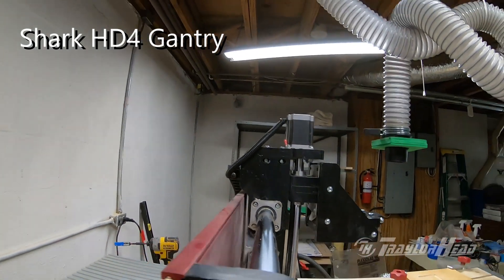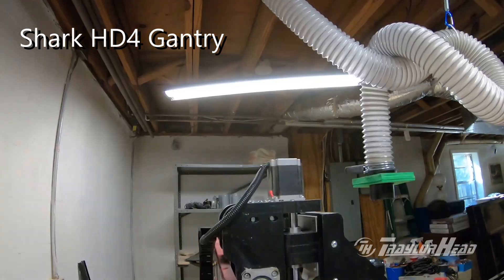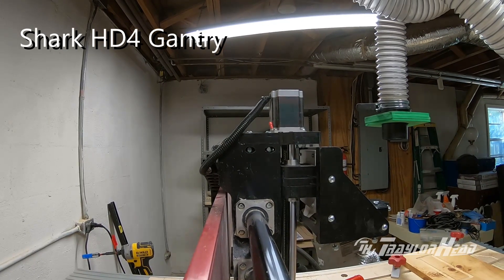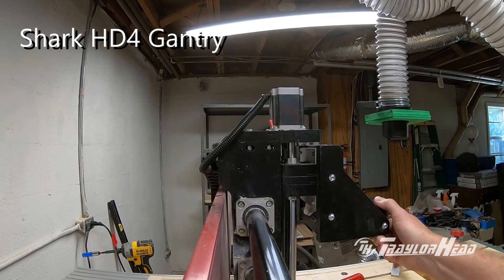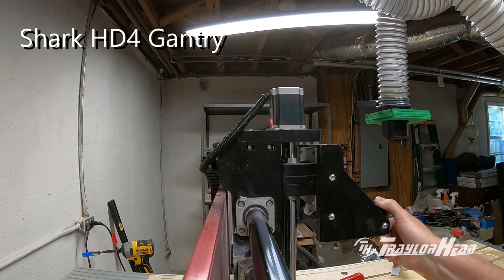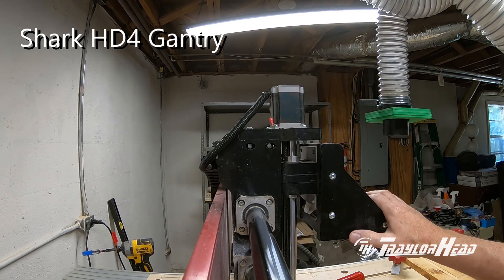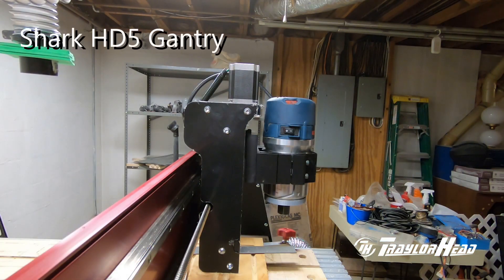Your HD4 gantry is supported by tubular rails. These rails are only supported on each end, so that allows a little bit more flex in the gantry itself. Although this is not a bad design, physics had its own say and played into it.